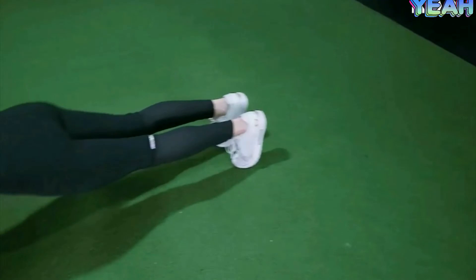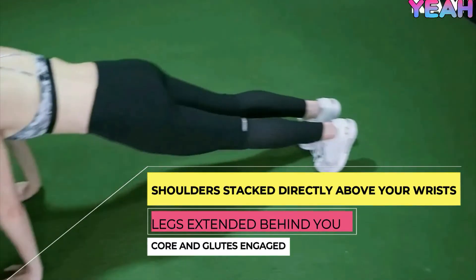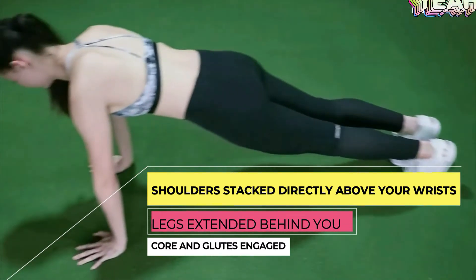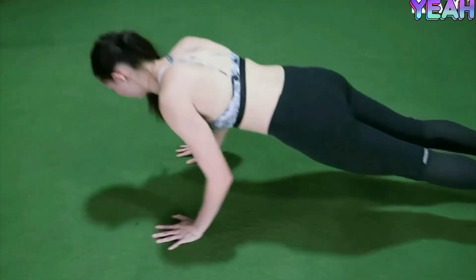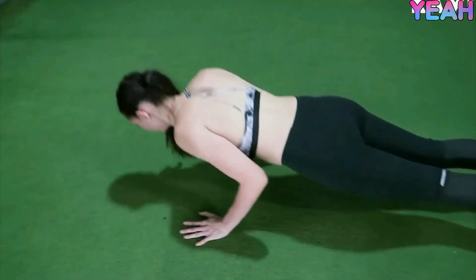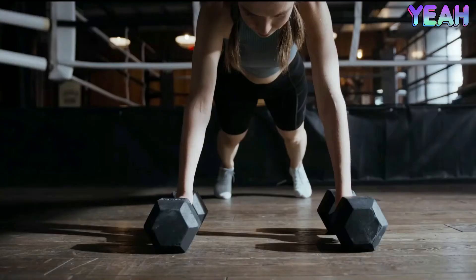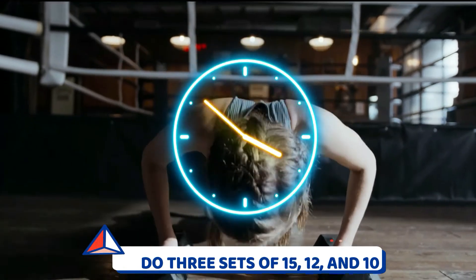Start in a high plank with your palms flat, hands shoulder-width apart, shoulders stacked directly above your wrists, legs extended behind you, and your core and glutes engaged. Bend your elbows and lower your chest to the floor. Push through the palms of your hands to straighten your arms. This is one rep. Do 3 sets of 15, 12, and 10.